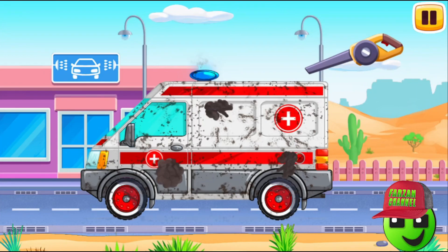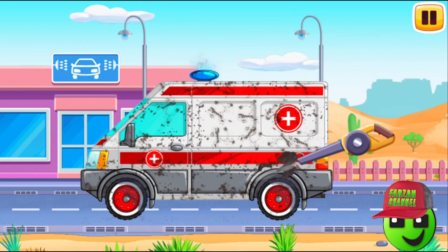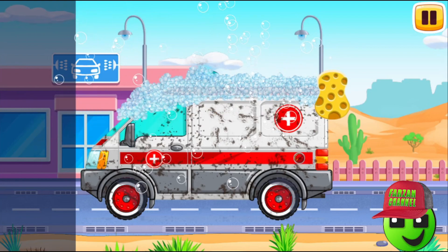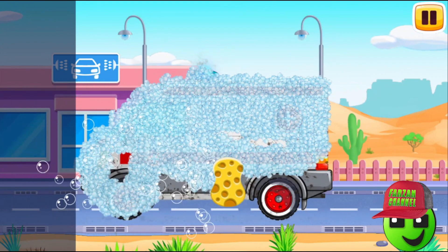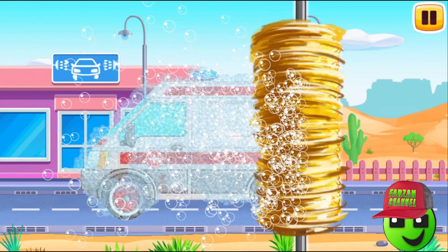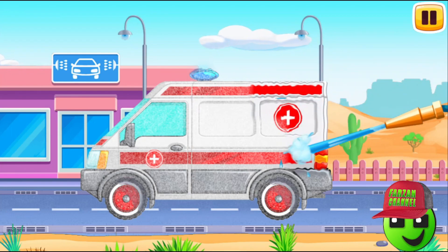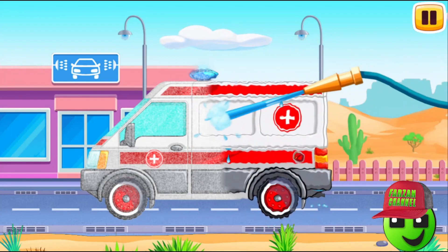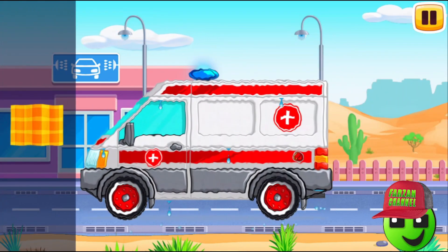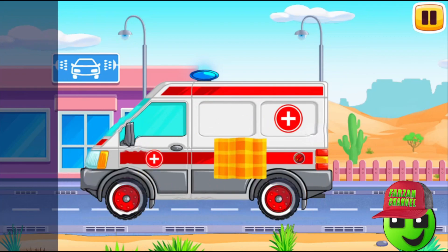Ambulance! Drag the blower along the dirt to blow it off. Now drag the sponge along the vehicle to soap it up. Drag the roller along the vehicle to remove the foam. Now let's wash the rest of the foam with water. Drag the hose along the vehicle. Great! Move the cloth along the vehicle to wipe it. That's all!